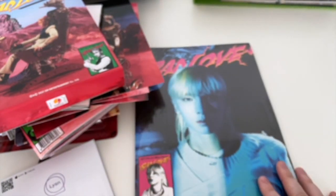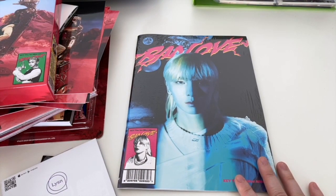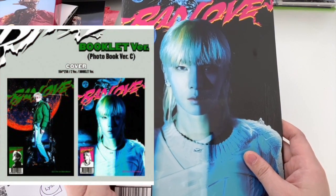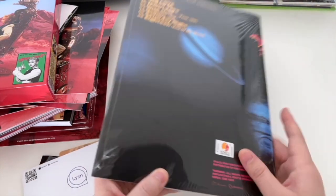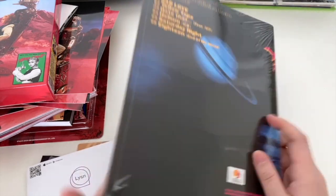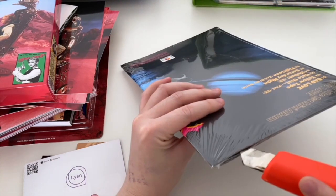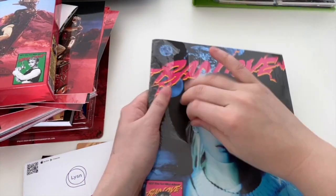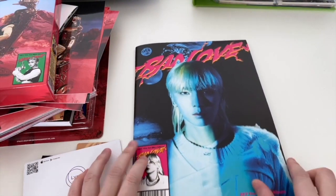For the next version we've got the booklet version. Like I said there is a different cover which I'll pop on the side so you can have a look. Very alien-like for this one - quite thin actually, I thought it would be a bit thicker. Make sure you check out my reaction to Bad Love as well as 'Hate That,' which was the pre-release song featuring Taeyeon from Girls' Generation.